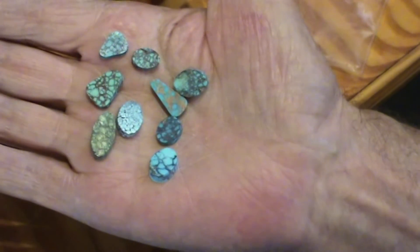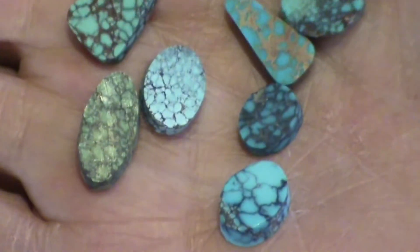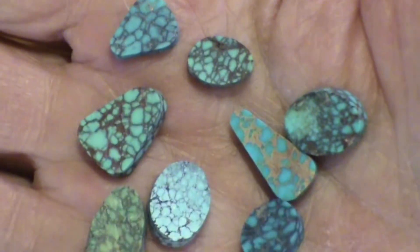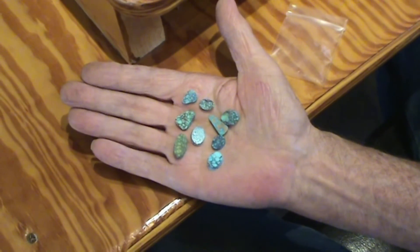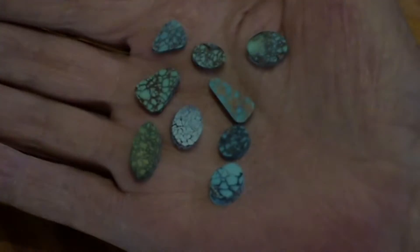Here's a sample of some preforms that were made on this vertical lap, just to give you an idea. You can go from small to large, tiny to large — it doesn't really matter. And this is just turquoise that I'm slowly going through, trying to make sense out of what I have. Pretty nice stone.